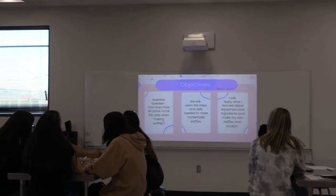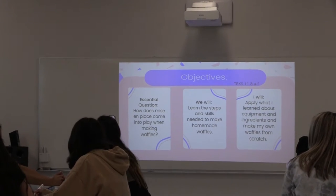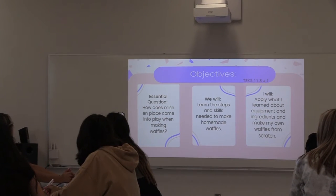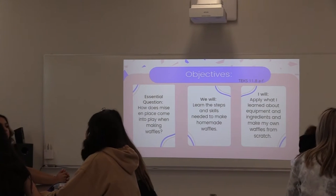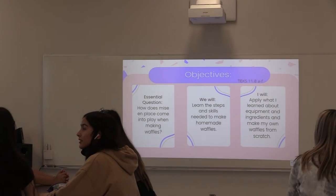Renee, can you read the essential question? How does mise en place come into play with making waffles? Does anyone happen to know what mise en place means? No. I have no idea. It's okay, we're going to learn what it means.